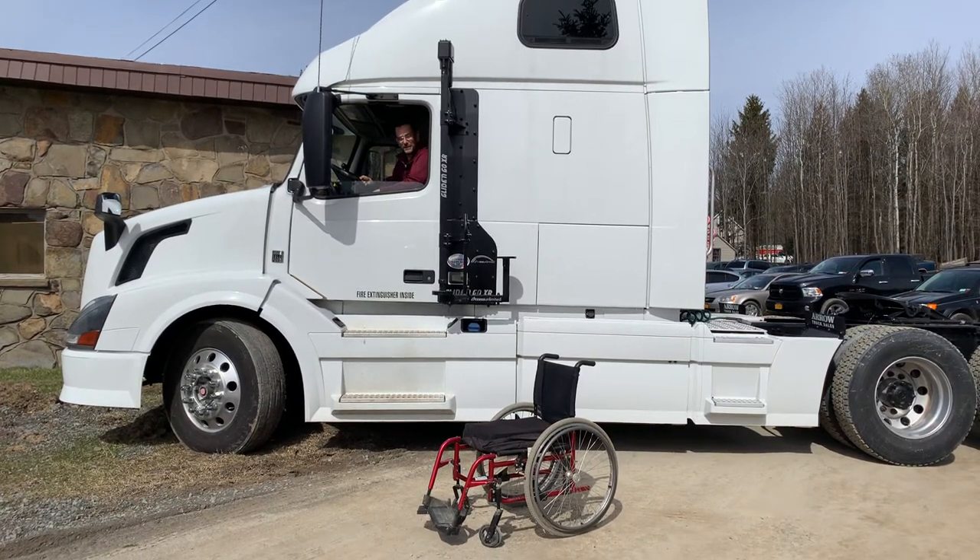Hi and thanks for tuning in to Access Unlimited's YouTube channel. Today we've got another exciting option for you: how to exit your big rig with a Glide&Go XR. This is a detailed video designed to show you how to do this, and to be seen in conjunction with other videos that we've got in the notes field down below.